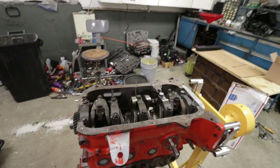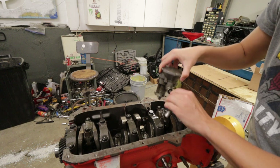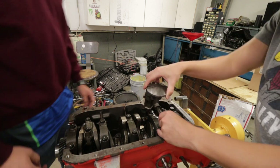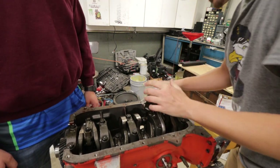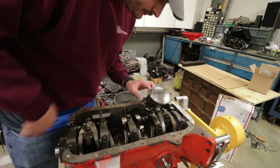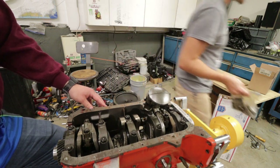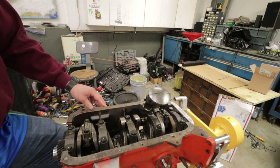Now we're doing research to see what else we need to get the oil pan on. So this goes like this, and then this. Looks right. Bolts for that thing are already installed. Don't throw anything on it.